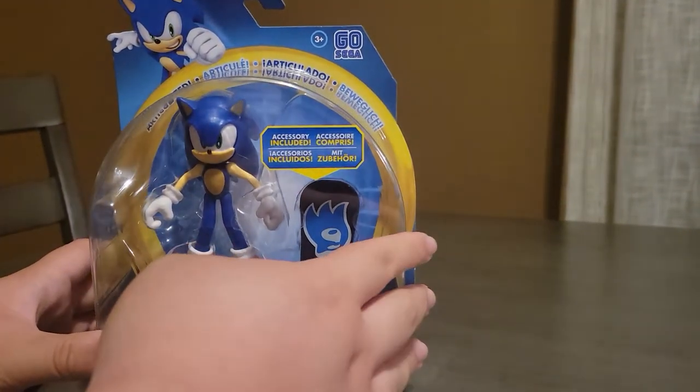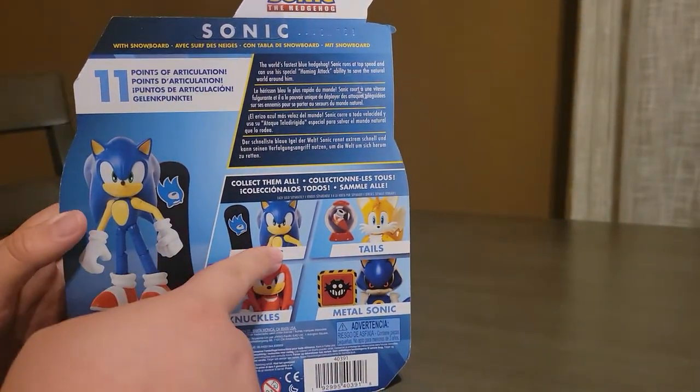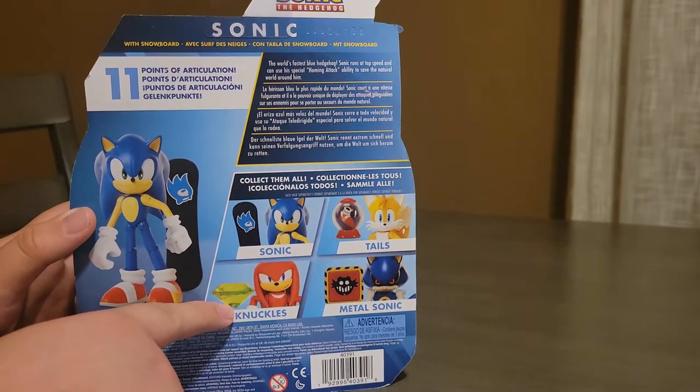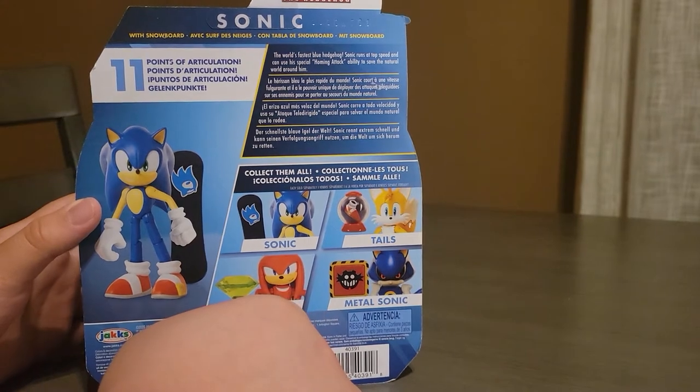Sonic comes with the snowboard, and then on the back, as you can see, it promotes Tails, Knuckles with the Master Emerald, and then Metal Sonic. I can't wait to get those ones. It has 11 points of articulation, so I'm going to cut this out of the box now.